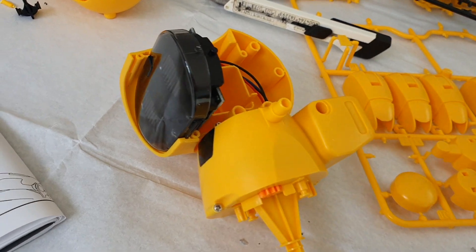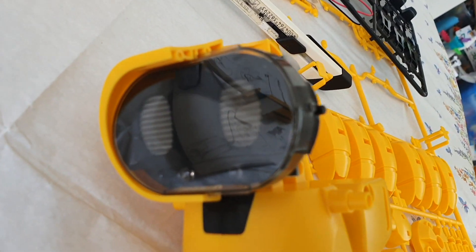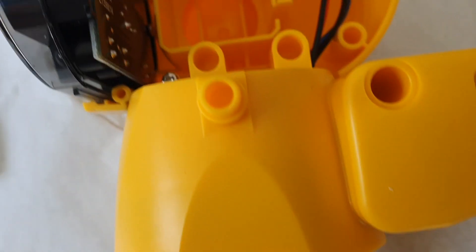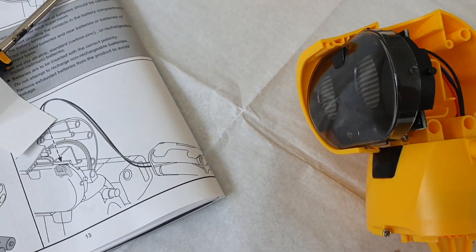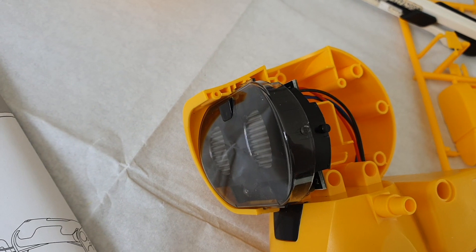Starting to take shape — got a little face there. Nice little circuit board in the back. All still quite straightforward following the instructions.